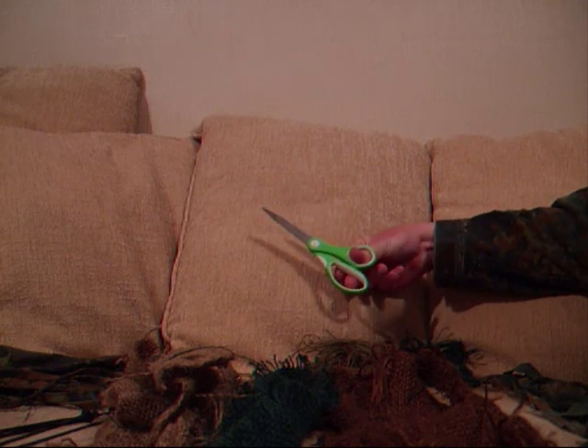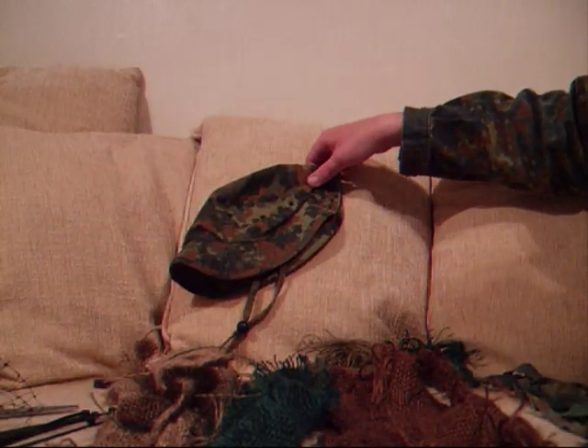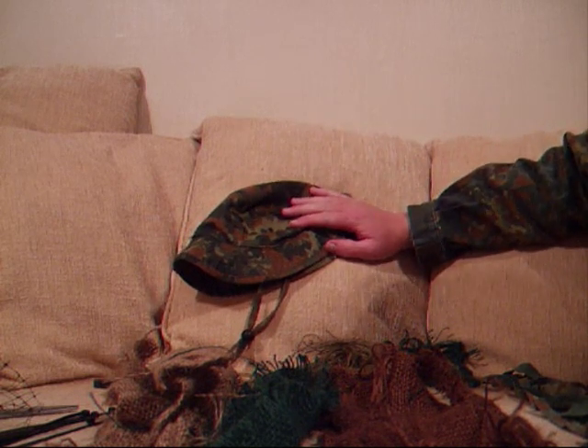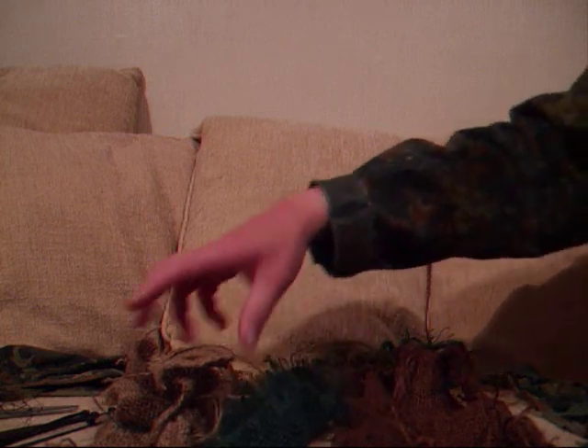Right guys, we're going to talk about the materials used. First, the tools you're going to need — basically just a simple pair of scissors with a nice sharp point. Next you're going to need something to attach the ghillie to. I like to use the boonie hat for the ghillie hat, though a lot of guys like to use the peaked cap. It's just really a hat that's comfortable for you since you'll be wearing it a while. For jackets, just use an old camouflage jacket, a hoodie, or an old pair of trousers.